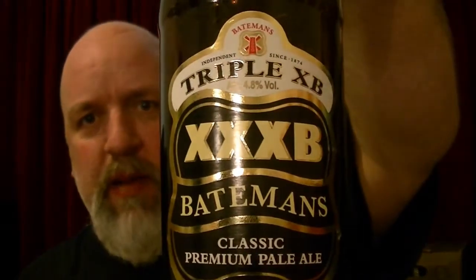They've had a few — for instance, that one there, the Batemans Triple XB, lovely. I really like that one, that's beautiful. But then I've had a few others from Batemans that I've been indifferent about, let's put it that way.